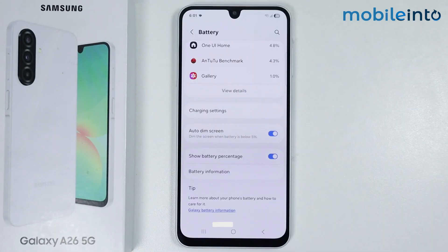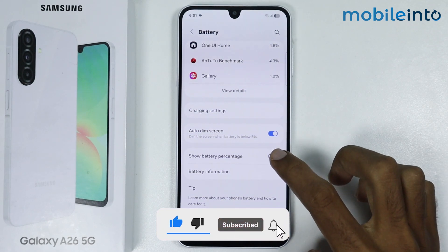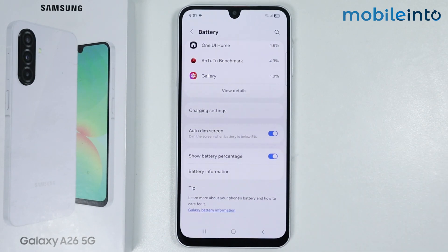Just like that. And this is how you can show the battery percentage on the Samsung Galaxy A26. If you found this video helpful, please like the video and subscribe to our channel and hit the bell icon to get notified when we upload a new video. Thank you.